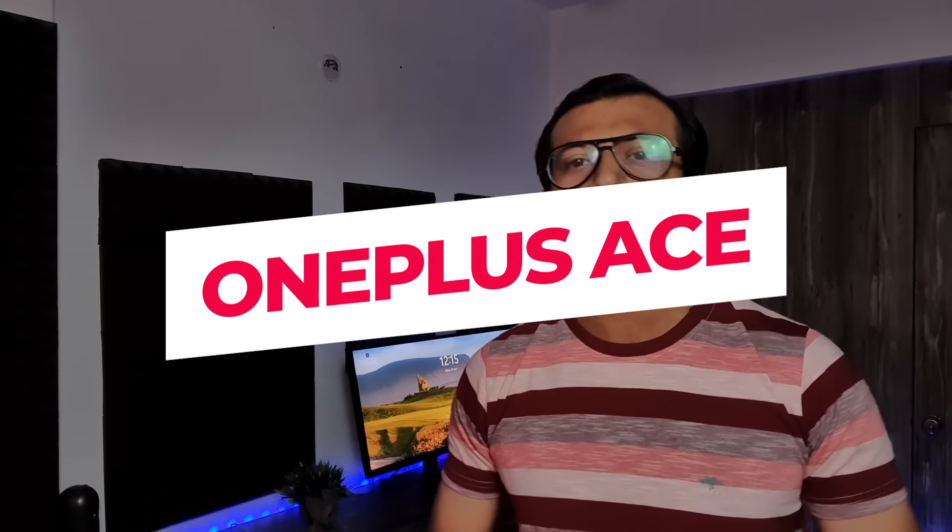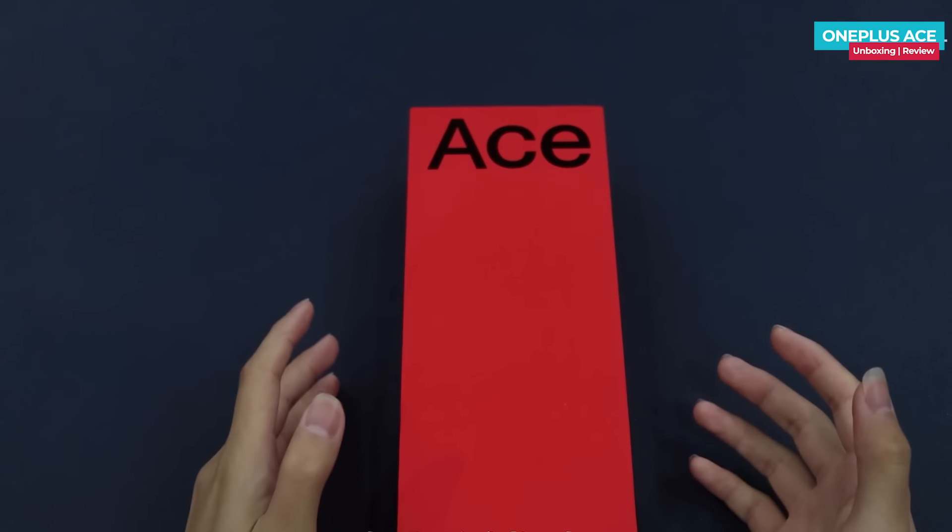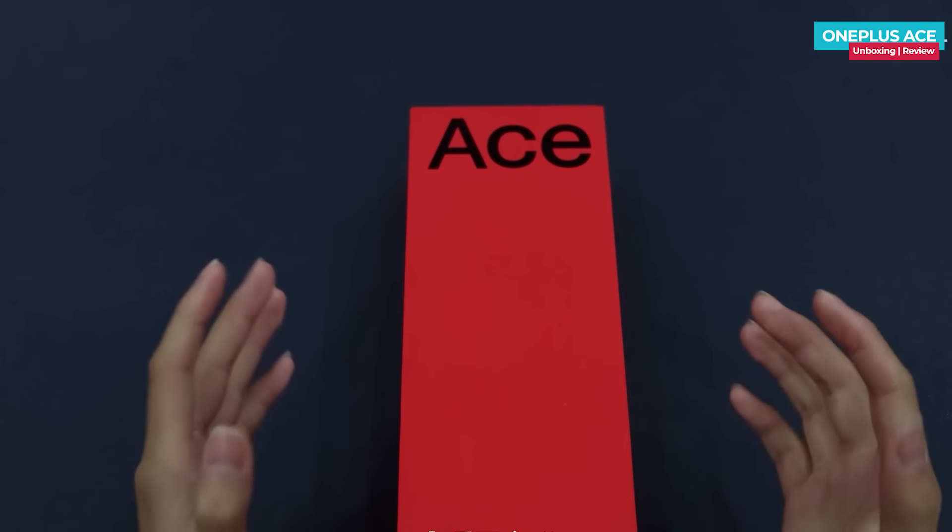Today, I am going to share my first impressions of the OnePlus ACE. This is the OnePlus ACE's branding on the box.